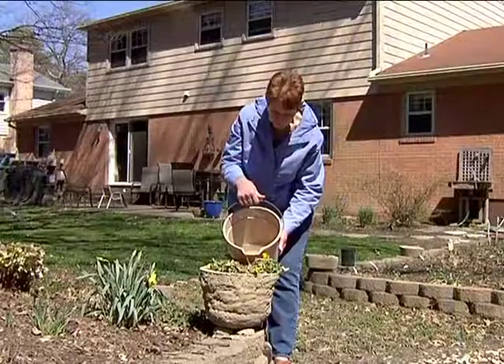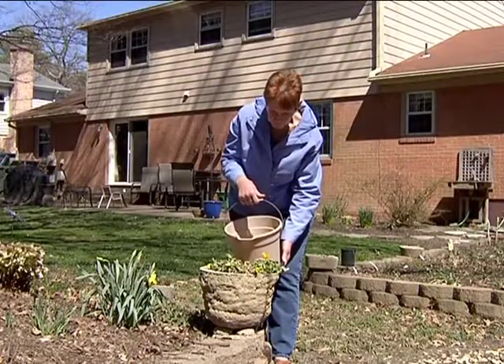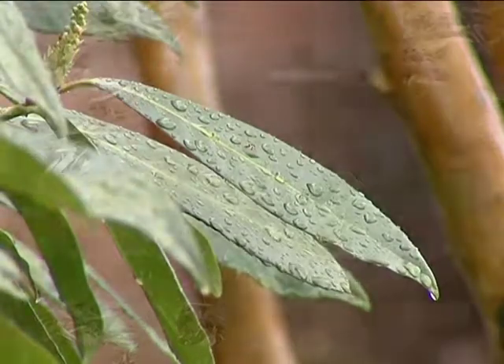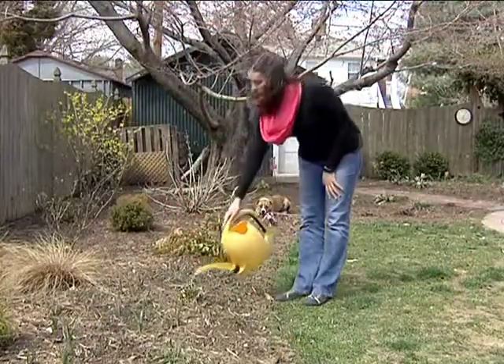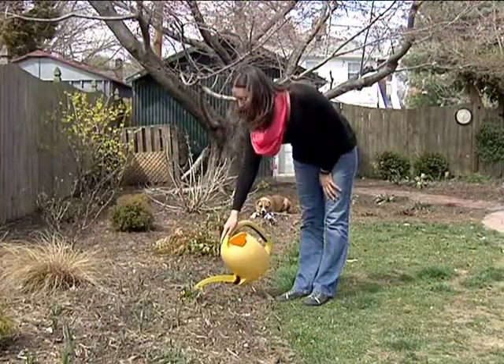I just feel as though I'm being a good steward of what I've been given. I love the way saving water and reusing it makes me feel, and especially saving a little money — that feels really good too. I've been really happy having a rain barrel and I encourage lots of other people to do the same thing.